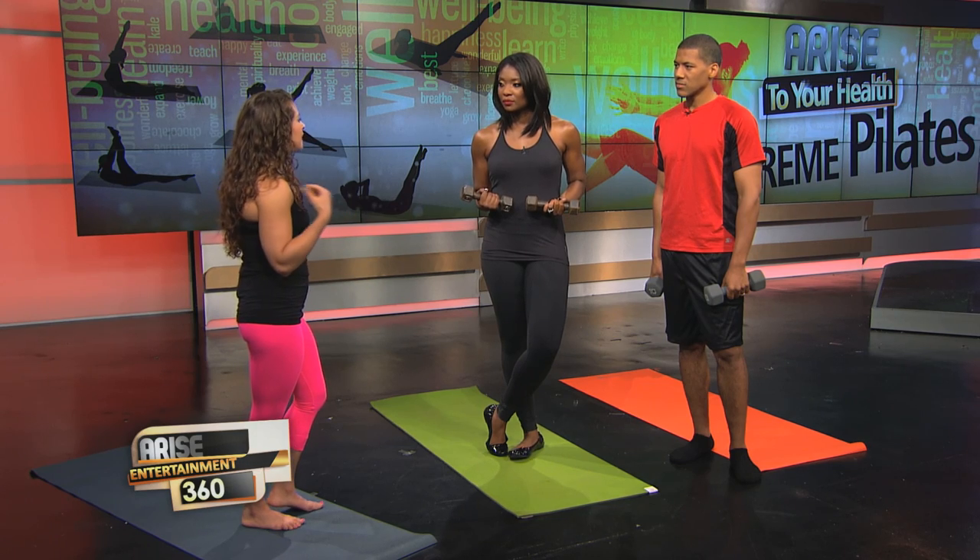Everyone from Jennifer Aniston to Naomi Campbell does Pilates — why is it still so popular? It has so many different benefits. It strengthens your core and gives you the long lean muscles everybody talks about. It's also great as you're aging because you're working the small muscle groups supported by the large ones — those are the first to go with atrophy. It also helps with posture and is now being used in physical therapy offices.